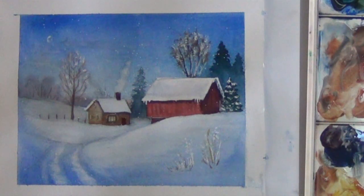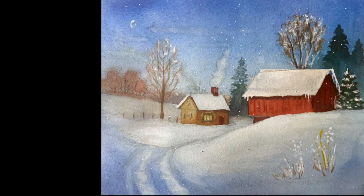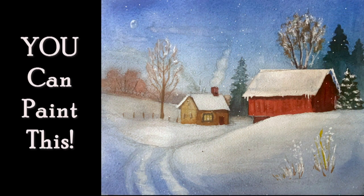We've used a lot of techniques, so I hope you like it. Happy painting! Thank you.